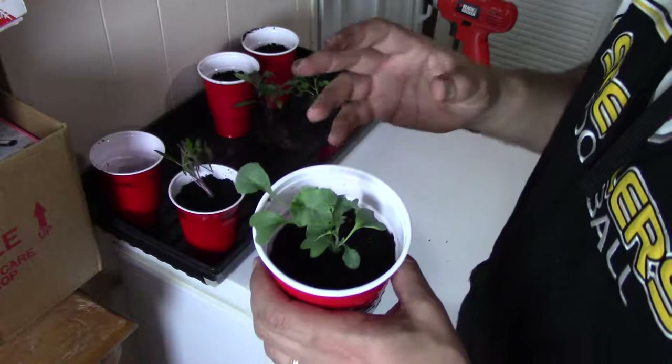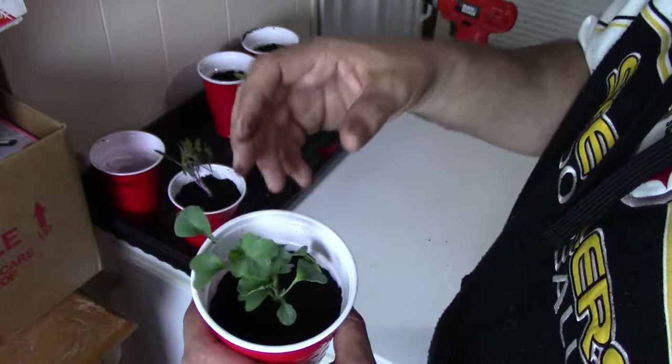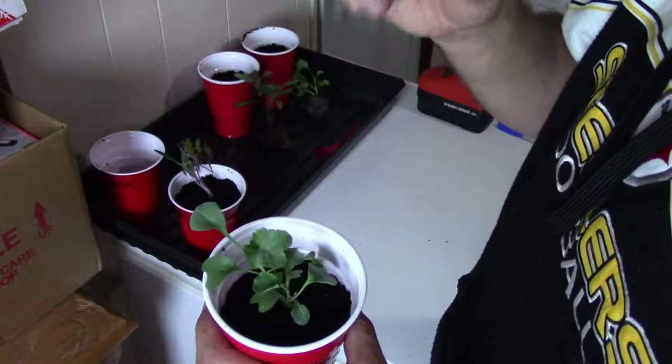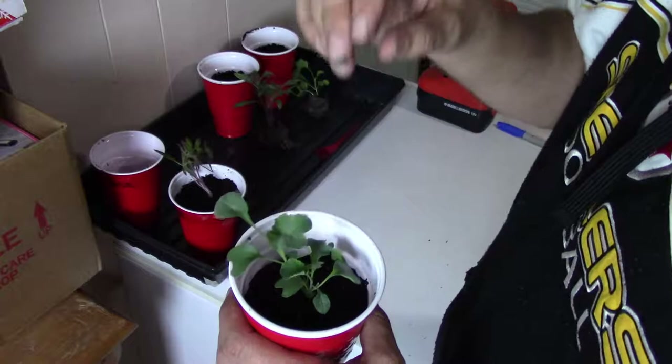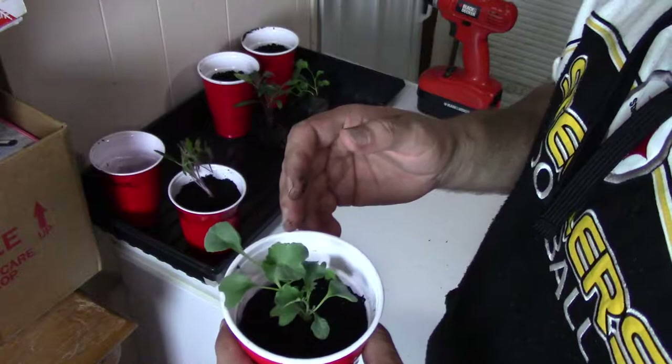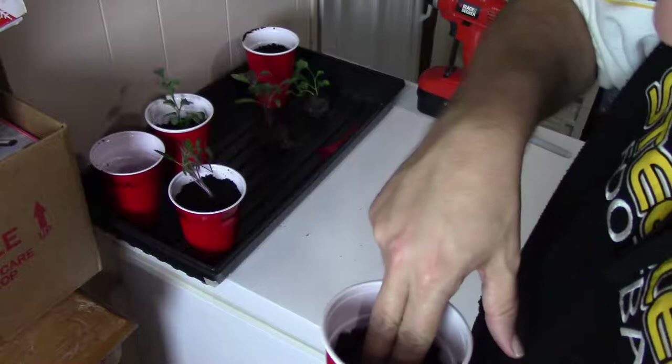Any time you transplant, you'll want to water it. Also watch what kind of soil you're using — the soil I'm using is an organic type with worm castings, which should be good as a growing medium. But this is a moisture-holding soil, so check with your local garden supply store: if you have a moisture-holding soil, you don't need to water it as often, or you'll end up with mold like I did. Make sure you have a little extra drainage at the bottom.